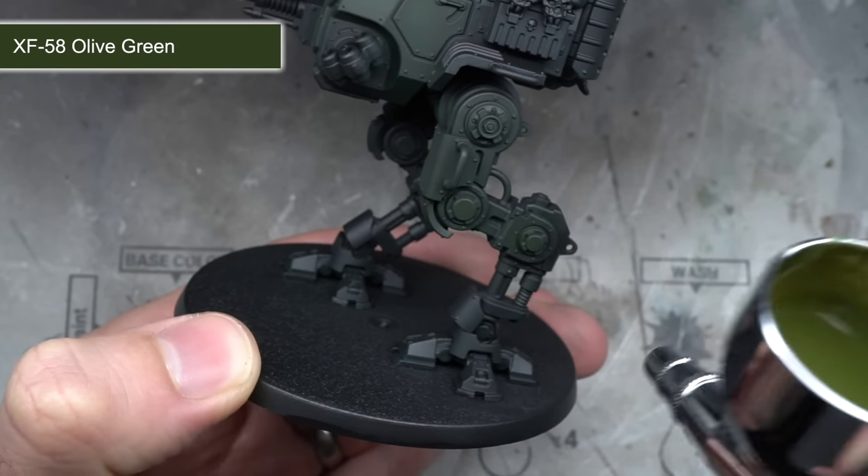With the first base layers down, it was time to add the chipping effects. To protect the paint applied so far, an all-over coat of matte varnish was laid down first. The chipping and wearing away of the whitewash would be facilitated by AK Interactive's Worn Effects fluid, which required no thinning and was sprayed across the whole model. After the first coat dried, a second was applied over the top. This layer creates a water-soluble barrier that allows the next few layers of paint to be easily removed where desired.